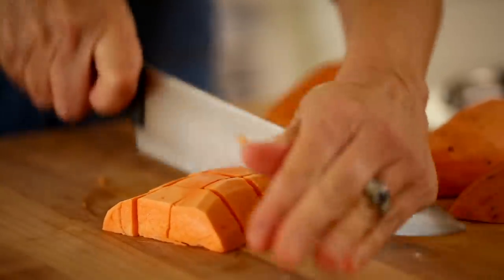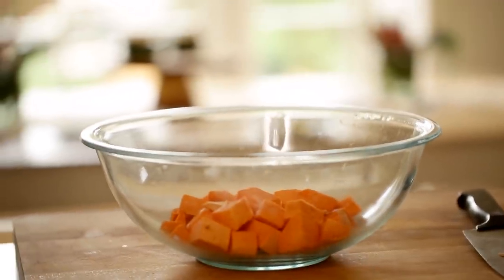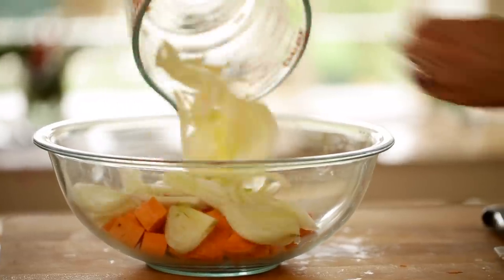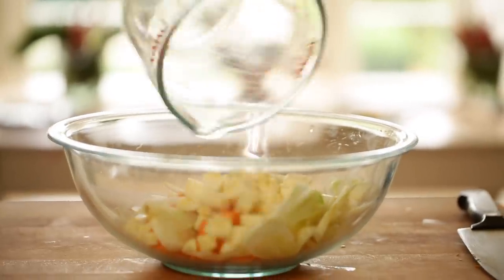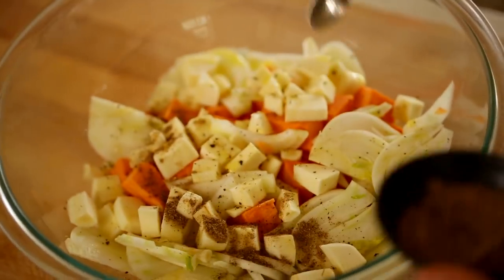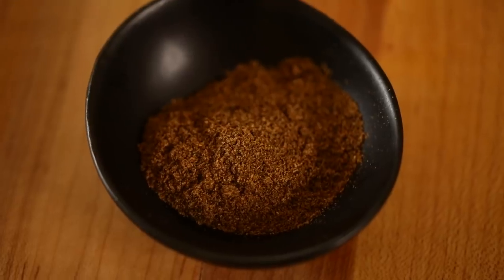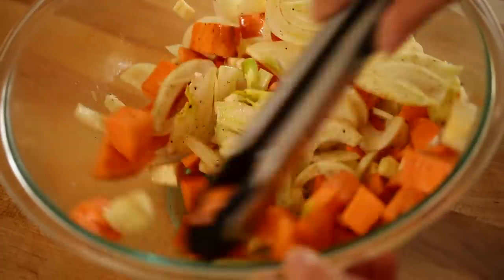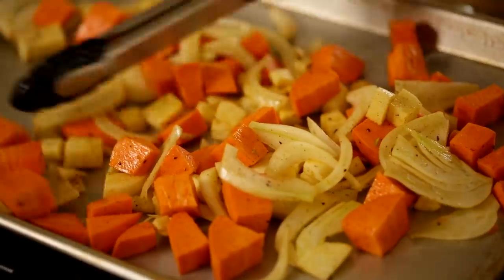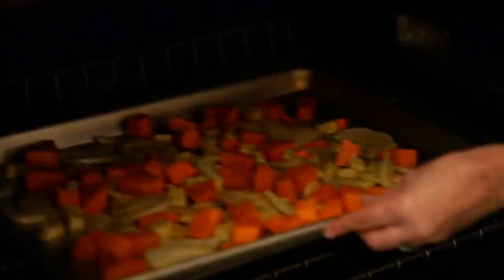We're going to chop our sweet potatoes into one-inch chunks and add those to the bowl. Then we're going to slice our fennel into thin wedges and add those to the bowl. For the parsnips, you want to do about half-inch chunks. Then we want to toss these vegetables with a tablespoon of olive oil and a half teaspoon of garam masala spice.